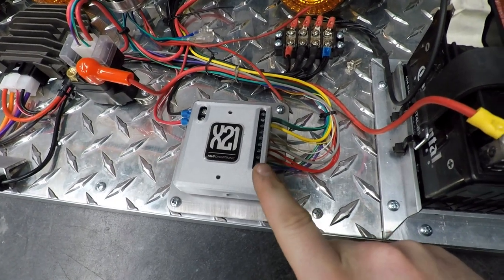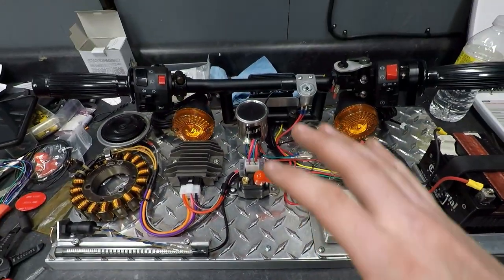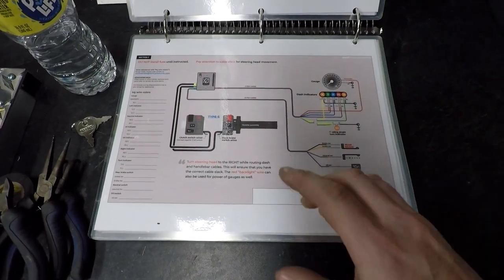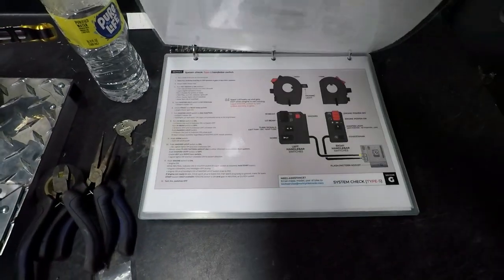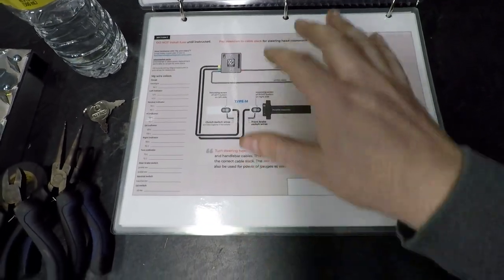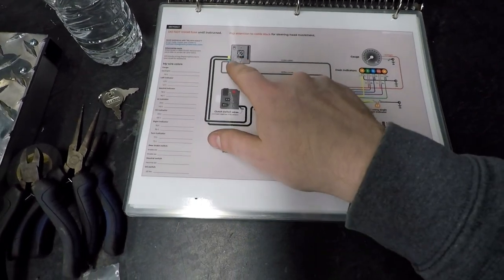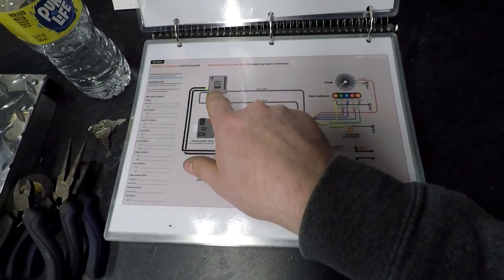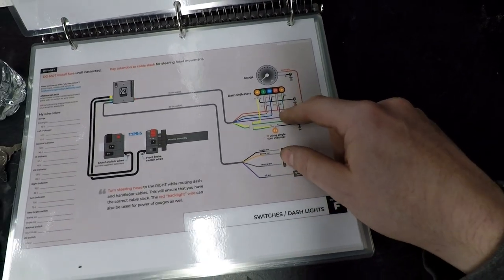We have all of the outputs done on the X21 — that's on the right side here. The only one we're missing is the ignition output, which I've talked about. Now it's time to start doing the easy stuff. Moving back to the instruction manual, flip the page to Section F — basically here we're just plugging some stuff in. This is where we're going to utilize the controls. The system I'm using is a Type S, but the layout will be the same. We'll run the bar controls which are plug and play, wire the front brake switch and clutch safety switch, run the cable to the rear brake switch and neutral switch, and wire up the gauge or dash output lights.